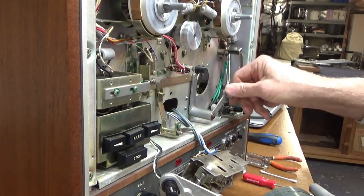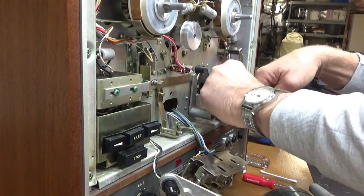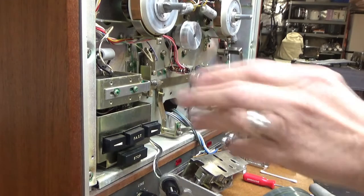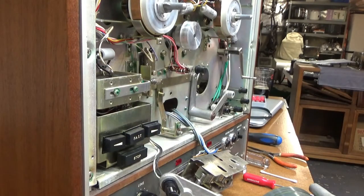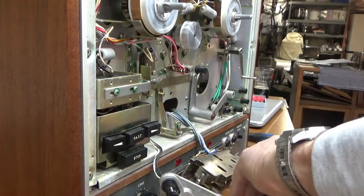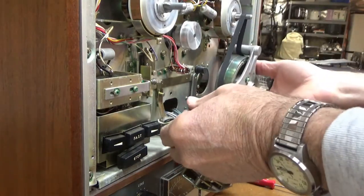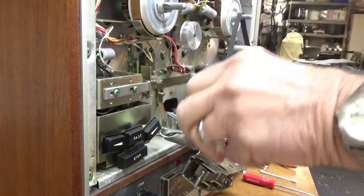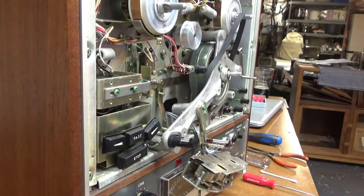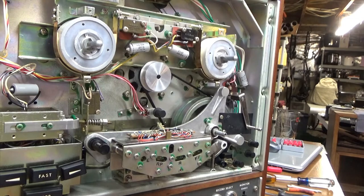There we go, got it that time. Hook the spring back up. Now let's get the belt on there — it has to go around this assembly. I'm going to take my time doing this again. Watch Jordan Pier's video — he shows how to do it and knows what he's doing. That was not an easy task, but I got the belts on and everything reassembled.